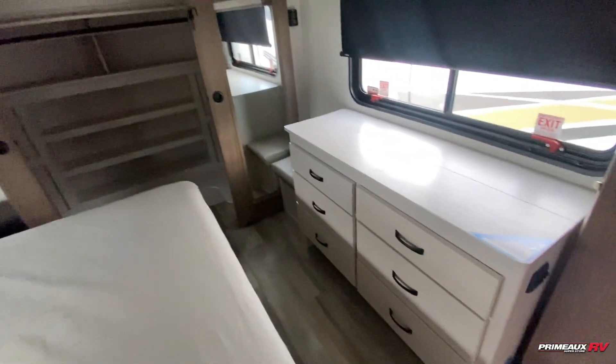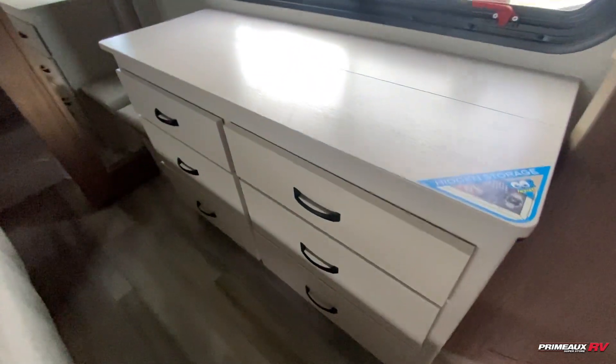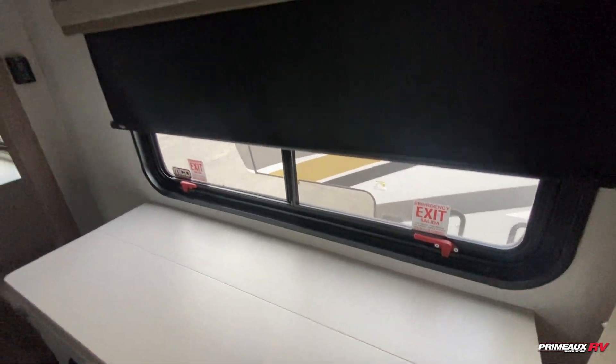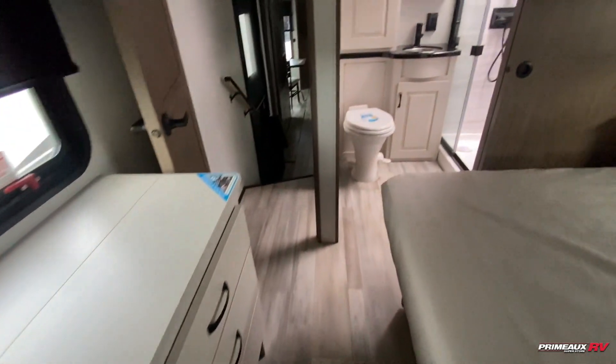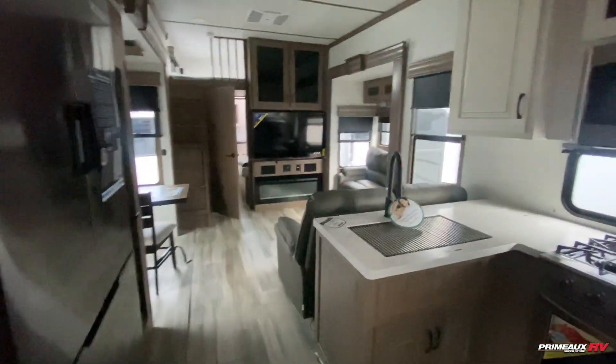Turning back to your bedroom, you do have this dresser space. There is a space underneath for shoe storage and then hidden storage up top — a place for your remotes and valuables. TV up top and then a huge closet space, so plenty of room in here. You'll also have your washer and dryer hookups on that side, and you have this ottoman seating, like a little bench with extra storage under your bed as well.